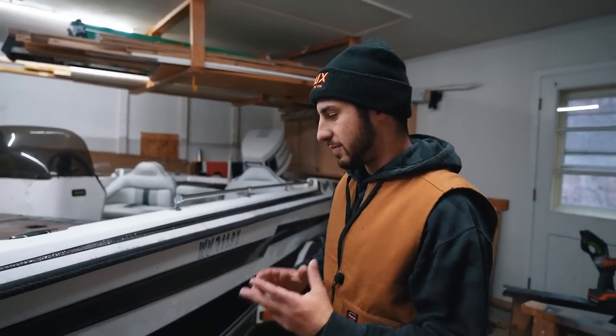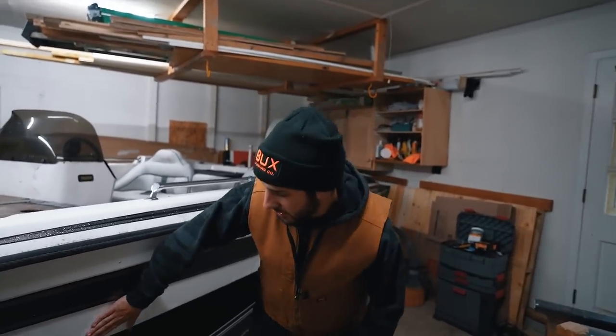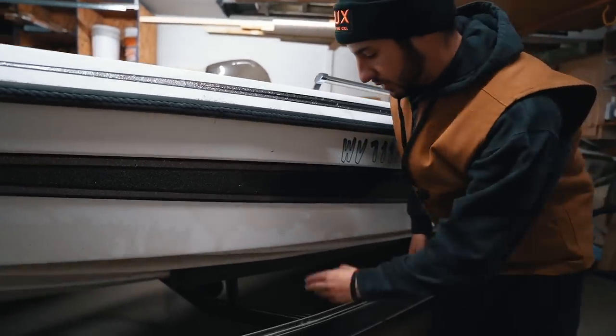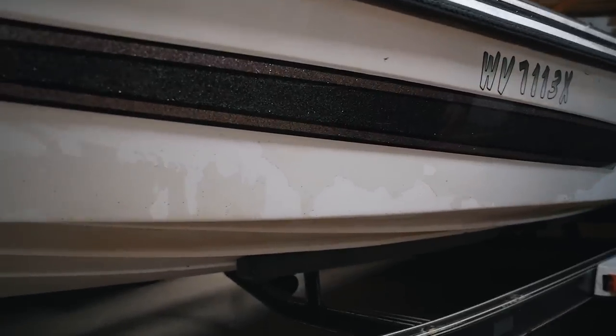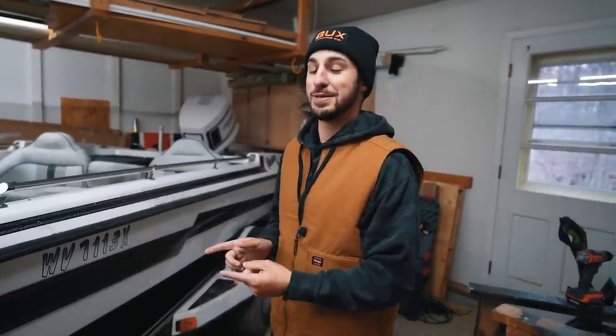The number one thing I noticed right off the bat that's wrong with this boat is the clear coat — I showed this in the last video — but the clear coat is literally peeling off everywhere. That's something we're going to have to figure out another day. If you guys have any product recommendations or ideas for getting clear coat off, please leave me a comment down below.